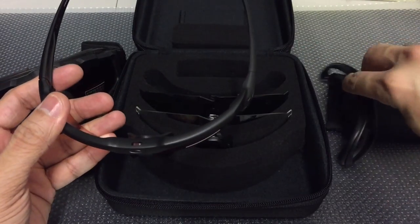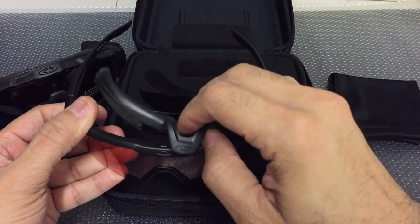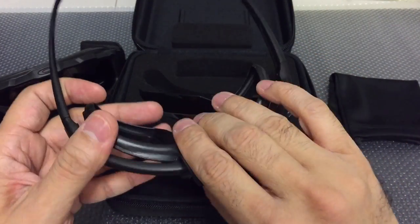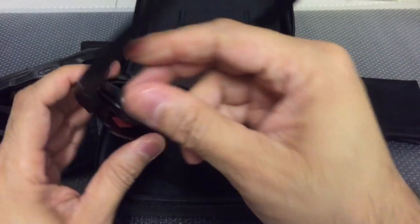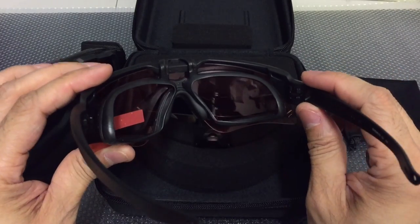As for the helo gasket, attaching it onto the frame is very simple. All you have to do is snap it on the top and push it down, and it fits around the existing nose piece for a very comfortable and secure fit.